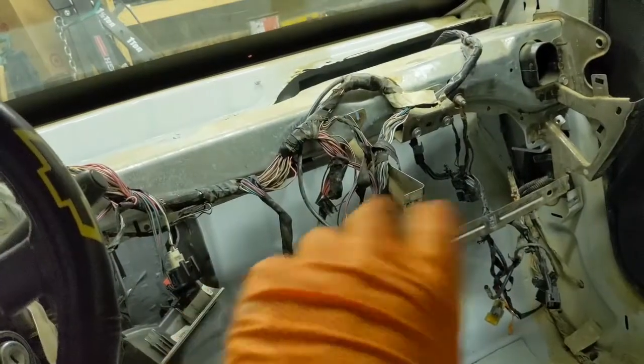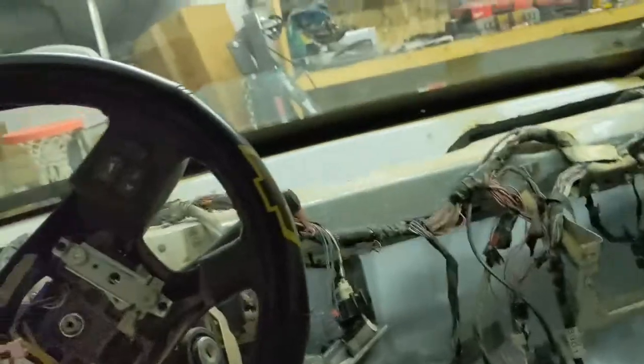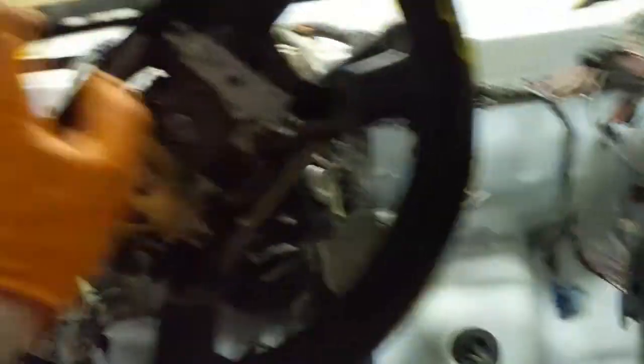Way down the road, when I do completely rebuild the car, I'm going to probably be getting a donor car — like a donor SS or something — for a better interior and stuff. Which is why I'll be cutting stuff like this off, because I'll have another dash to be able to use, so then I don't have to worry about it.